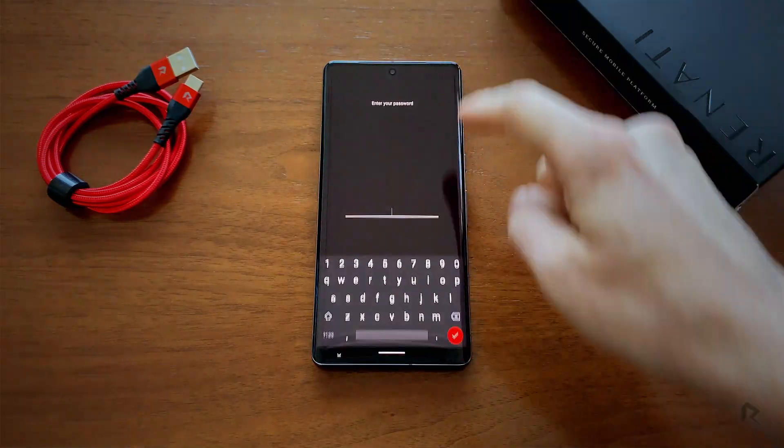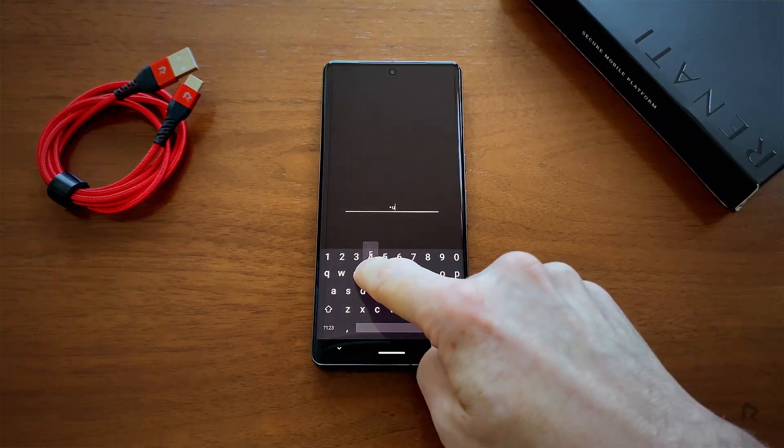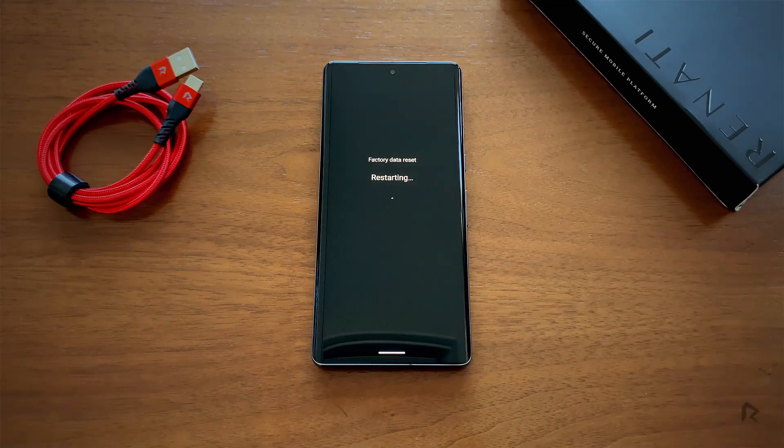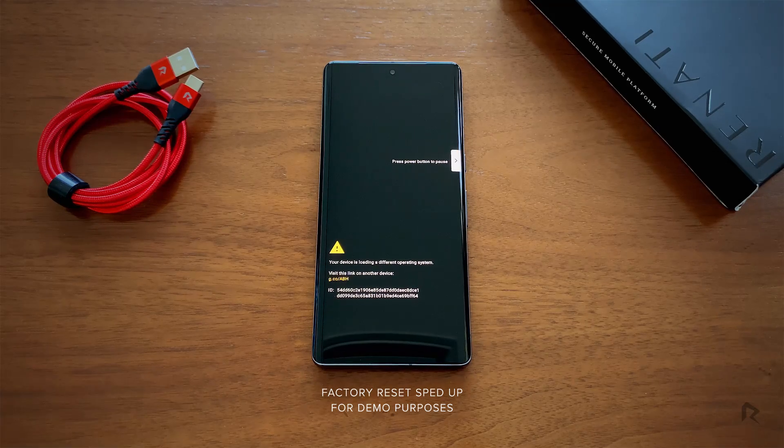Instead of entering your regular device password, once you enter your duress password, your phone will trigger a factory reset. That means all your local data will be erased and your phone is restored to its default state.